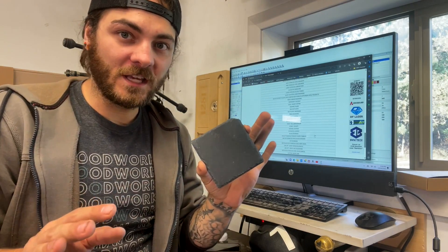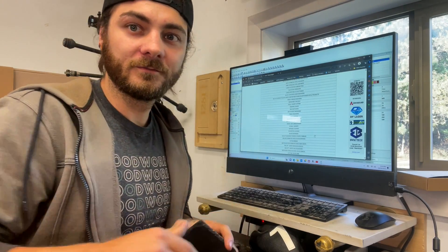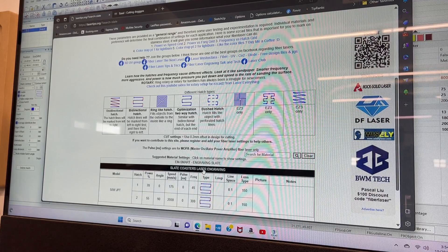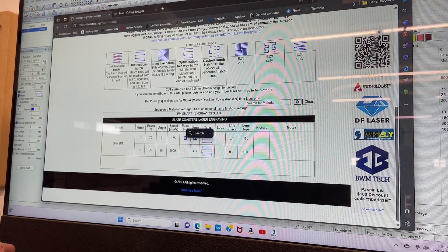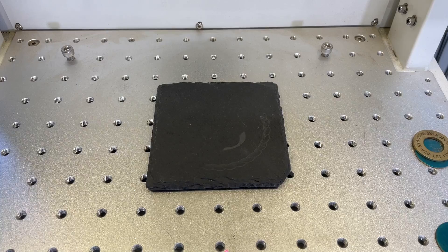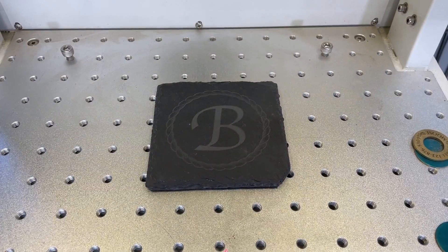I have this slate coaster - I've never done slate before, so let's check out one of these websites and find numbers to get close. So 50 watt JPT - that's close. Frequency 45 - we can do that. I'm starting a little lower than the recommended number just because I've never done this before. And as you can see, this one's a little bit light, so on the next one we'll crank up the power a little bit and see what happens.